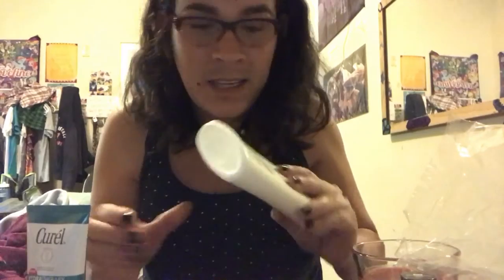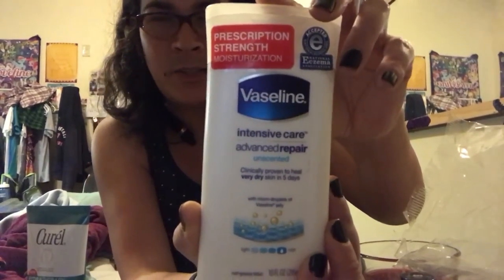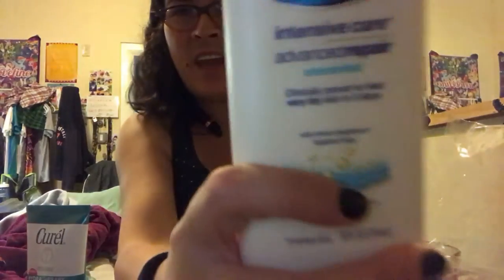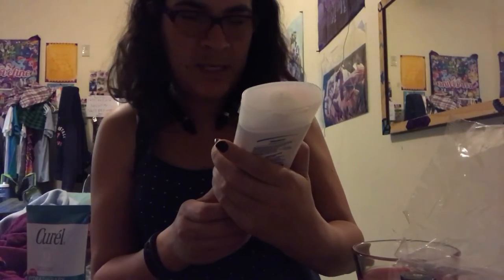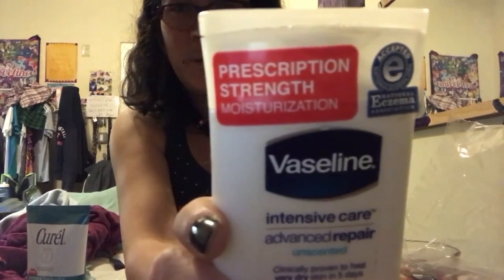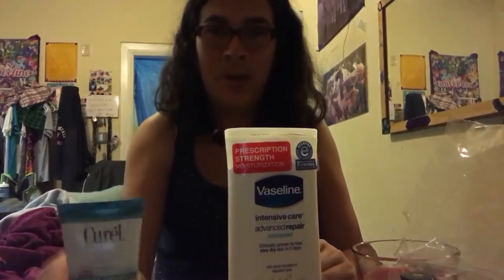This other product right here is also a skincare Vaseline product, which I have tried and I've seen a difference, but I still want to see the difference in comparison. This will go on the left side. All right, we're gonna get started with this one first. It says for very dry skin, up to five days. It's called Advanced Repair - I think it says prescription moisturizer. So that one versus the Curel one I just opened.